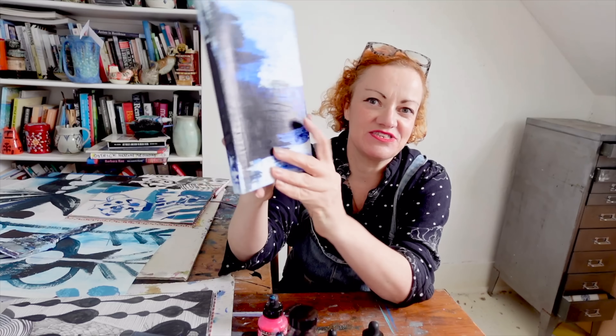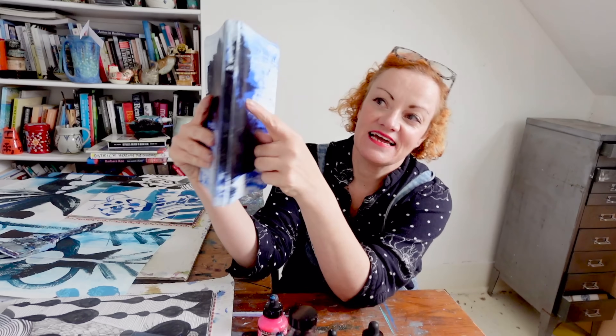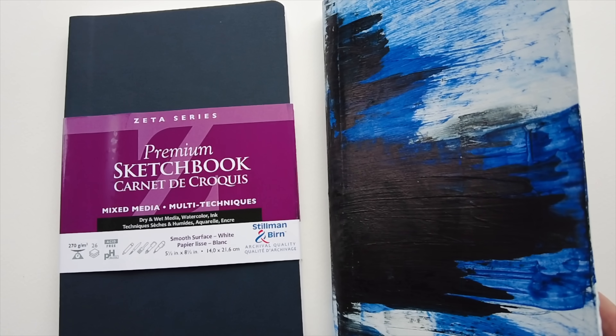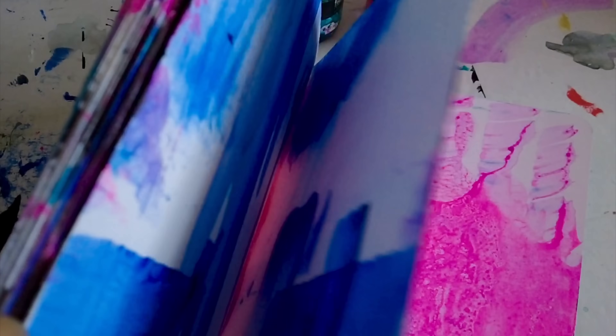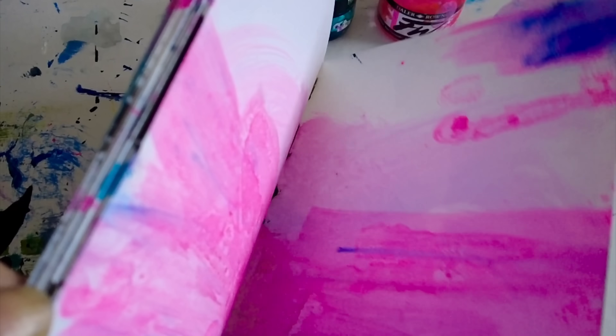I painted the outside of the sketchbook with some heavy body acrylic paint, which may have been a mistake because the fabric-y cover has bobbled a little bit where the wetness of the paint reacted with it. But I still quite like the effect. Because I now have all these great colourful patterned activated pages, I'm just taking the simplest drawing materials with me — basically everything to fit into this pencil case.